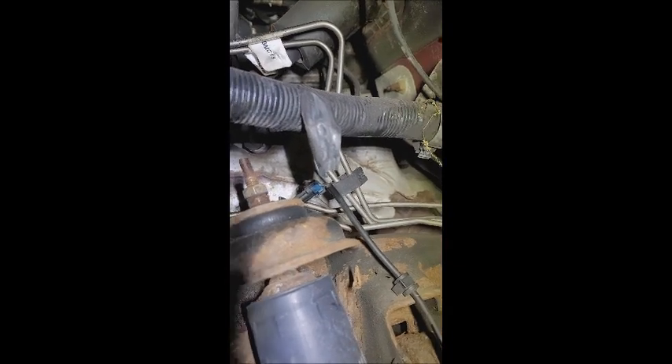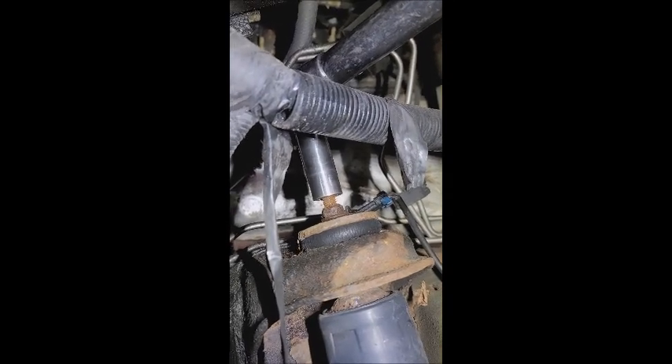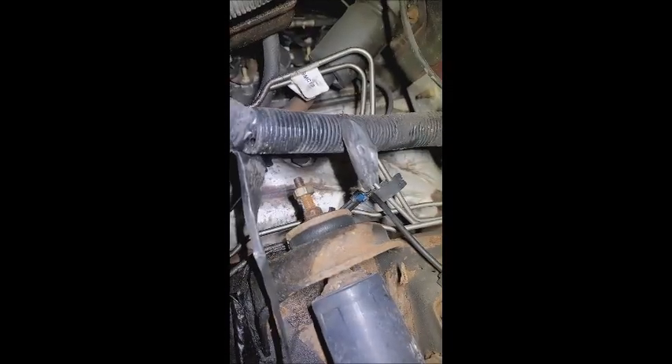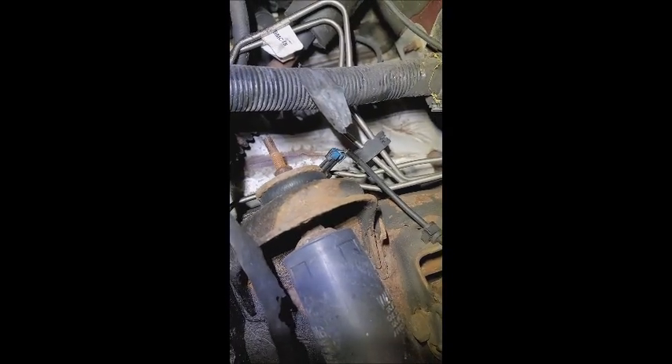Peeled all that rust right off there. So once that bolt does break loose — which I promise it will — it's going to go up those threads like a piece of cake.